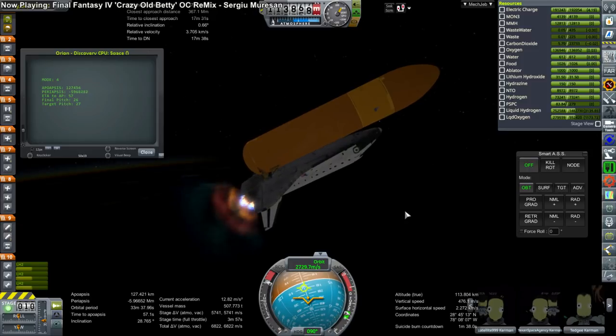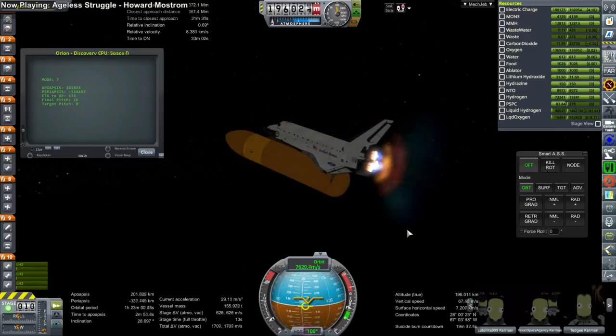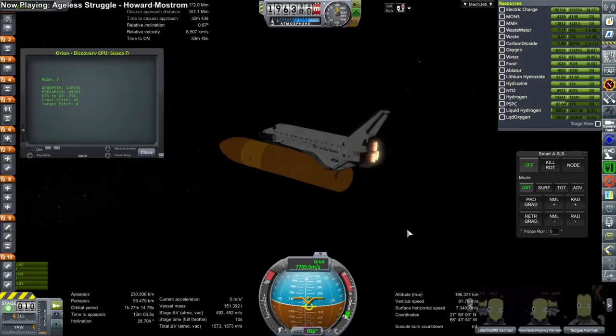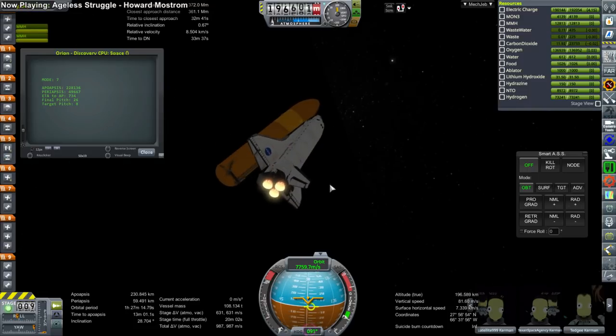Orion is a spacecraft that is ready to go and it's just sort of waiting for a launcher at this point. People wanted to see Orion so I decided to put it in. We did get to launch from Launchpad 39A again after having some issues with that previously — this time it worked out fine.